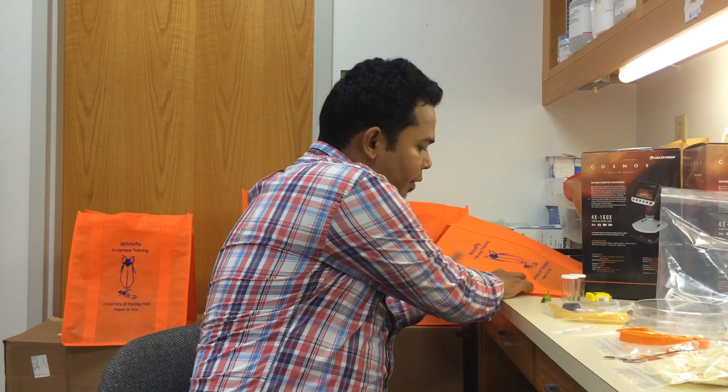Hi everyone, I'm Zee. I'm working here as a postdoc at the Tropical Research and Education Center in Homestead. I will be giving a very brief introduction about the Wi-Fi Extension Kit. The Wi-Fi Extension Kit has 14 atoms in this kit.